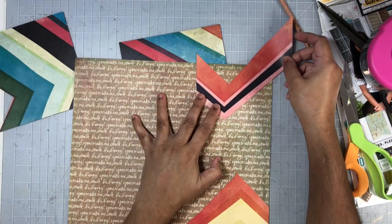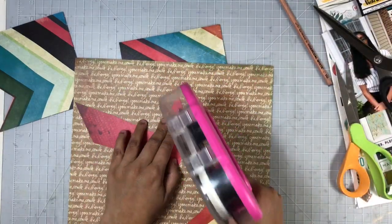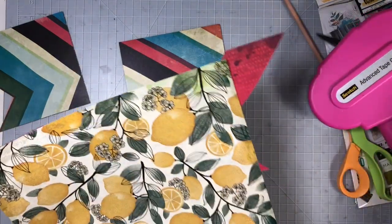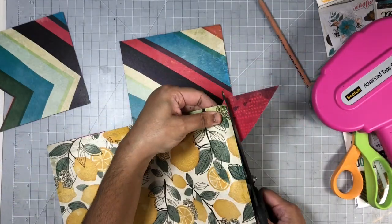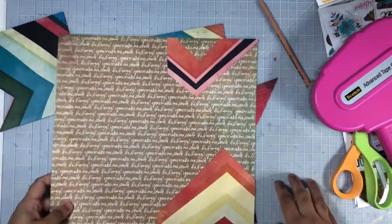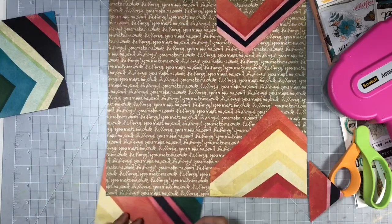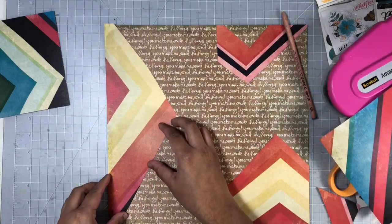I will go ahead and list all of the items I used today on this layout in my description box, so be sure to check that out. Once I'm adding these elements to the background paper it looks a little odd — the edges don't look great right now — but once I add my embellishment clusters a lot of that gets covered up. All you see is the chevron design and the little peaks of those pattern papers, and it all comes together in the end, looking pretty close to the inspiration piece, except mine is a lot more colorful.